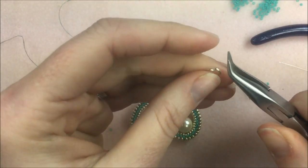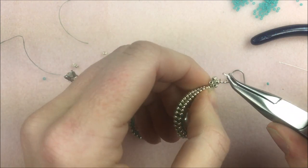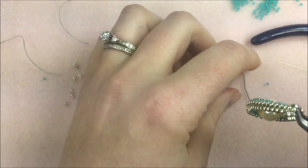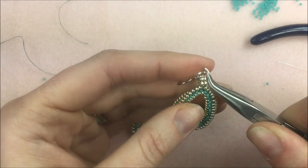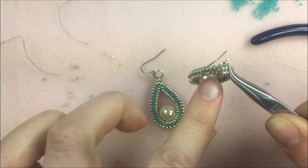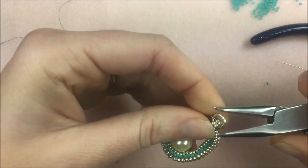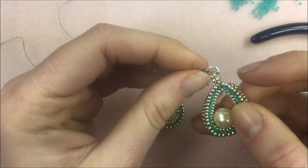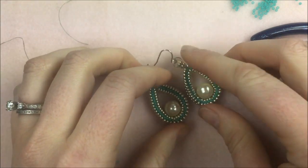To attach the jump ring, open the ring — you can use two sets of pliers or just your hands. Slide the ring through the top of that ladder stitch section. Grab your ear wire and put that ear wire on, making sure it faces correctly because there is a little bit of a front and a back to this pendant — the ladder stitch is going to face more to one side. Close up the jump ring by simply sliding it back in place, and then tuck the seam of the jump ring into the earring if you can see it.